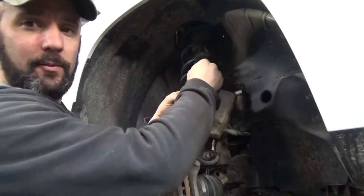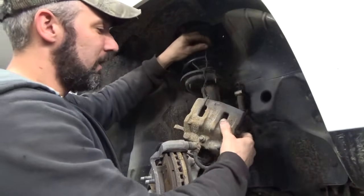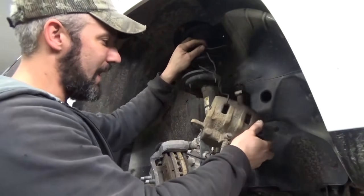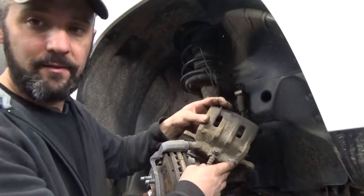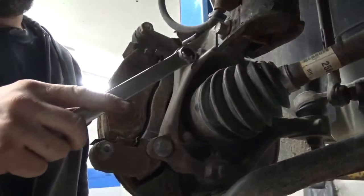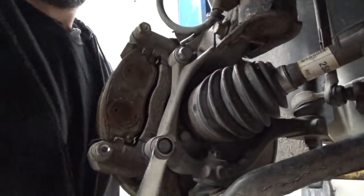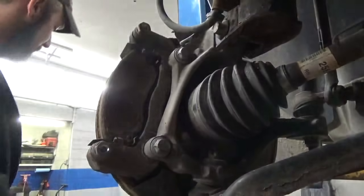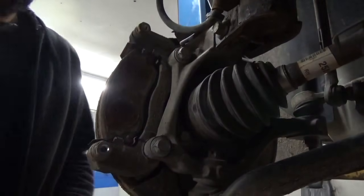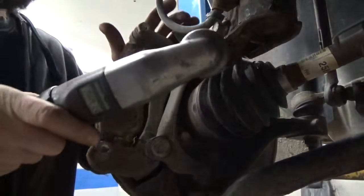You can use a zip tie, coat hanger, or whatever you have — just get the weight off the hose so you don't damage it. The next thing we're going to do is loosen up these brake caliper bracket bolts. You're going to want to use an 18 millimeter. Go ahead and crack those loose. From the factory, those bolts are held in with Loctite so they can be pretty tight — don't be surprised if you have to put a little gumption behind those.